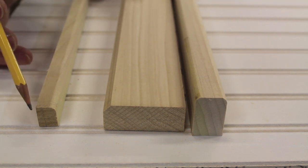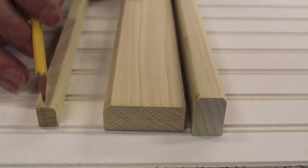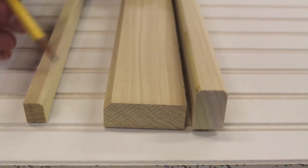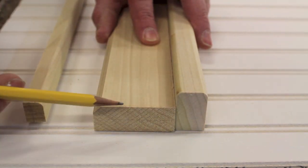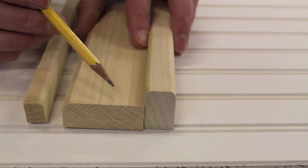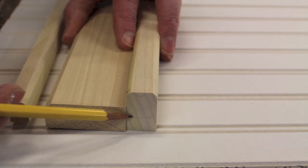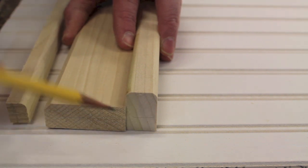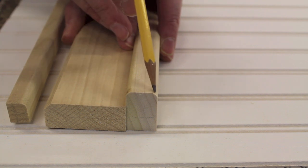This small piece of molding sits on top of the baseboard — it measures a half inch by five-eighths and has a small round over on it. This piece of molding sits under the chair rail; it's two inches by three-quarters and is made with the chamfer bit. On top of that two-inch piece is a three-quarter inch piece by an inch and an eighth, and that has a small round over on the bottom and a small round over on the top.